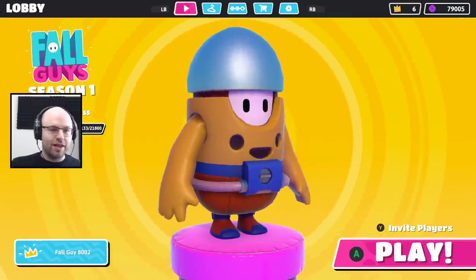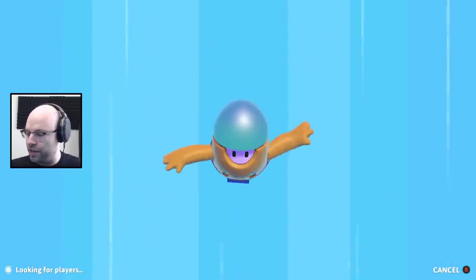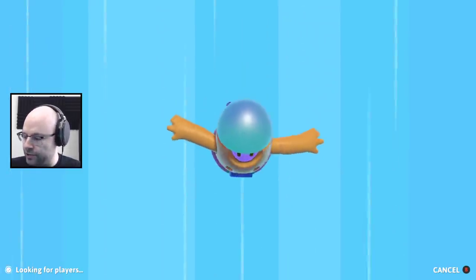Hey everybody, we're back! Lord & Lion plays Fall Guys, and we got a win! We got a win and a final game! What can you say? If you're disappointed with that, you have unrealistic expectations, you know?